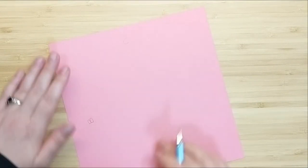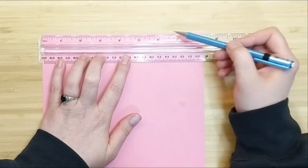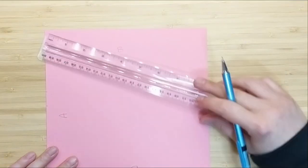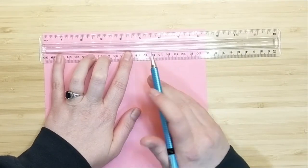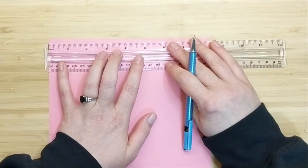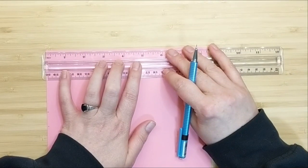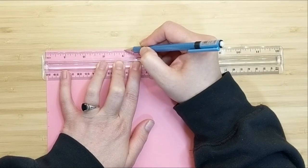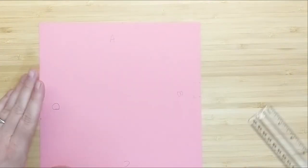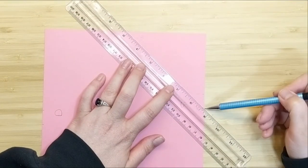I'm going to identify all four sides of my cardstock: A, B, C, D. On side A we're going to make two marks at four and a quarter and five. Then rotate and make two marks on side B at three and a quarter and four. Rotate again and make two marks at four and a quarter and five. Then on side D make two marks at three and a quarter and four.